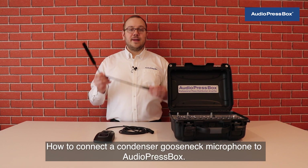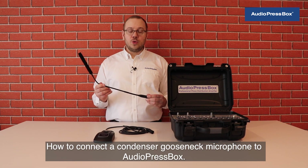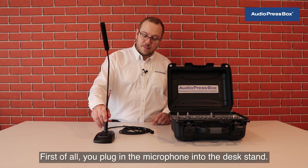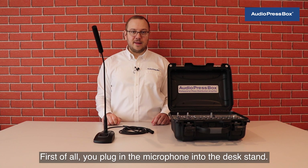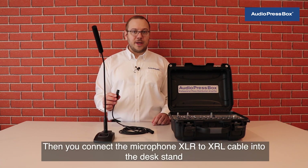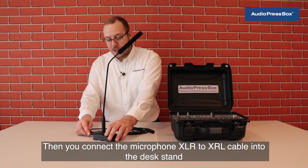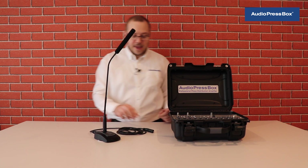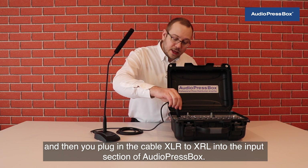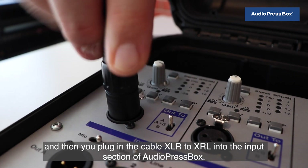How to connect a condenser gooseneck microphone to AudioPressBox? First of all, you plug in the microphone into the desk stand, then you connect the microphone XLR to XLR cable into the desk stand, and then you plug in the XLR to XLR cable into the input section of AudioPressBox.